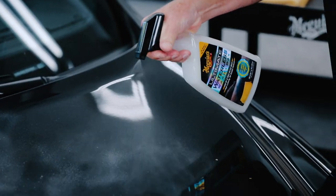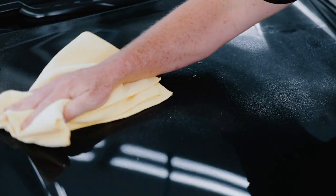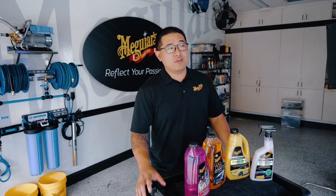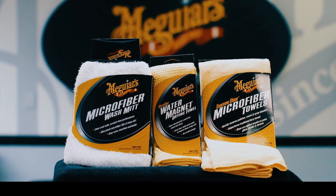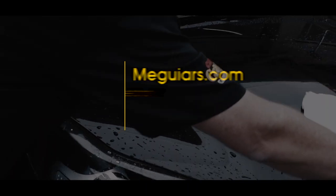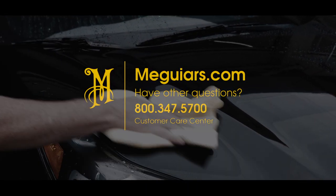If you're looking for a waterless approach, washing your vehicle with our Ultimate Waterless Wash and Wax is a great choice. No matter which method you use, always use premium, clean accessories like wash mitts and microfiber towels for best results.